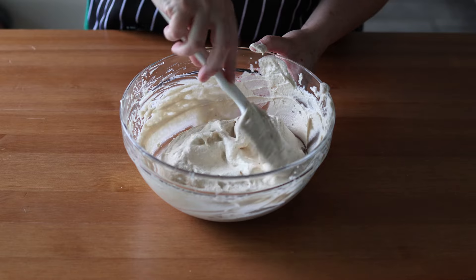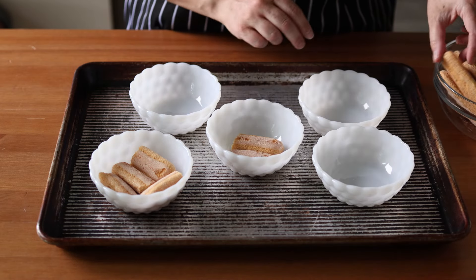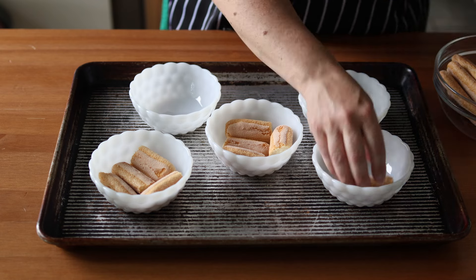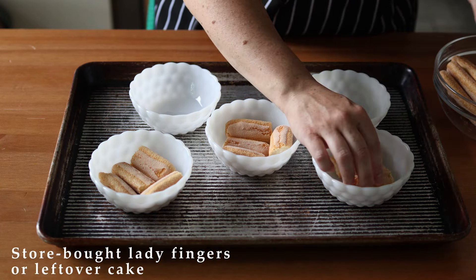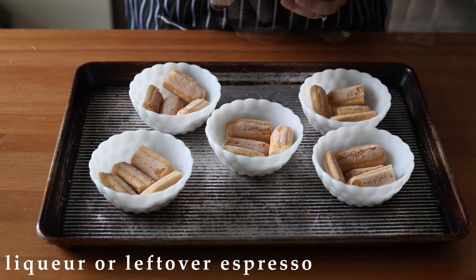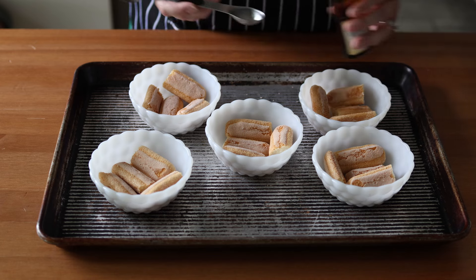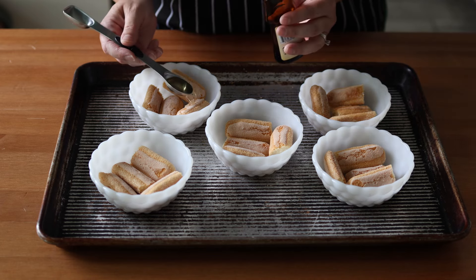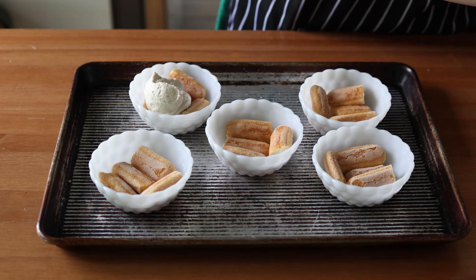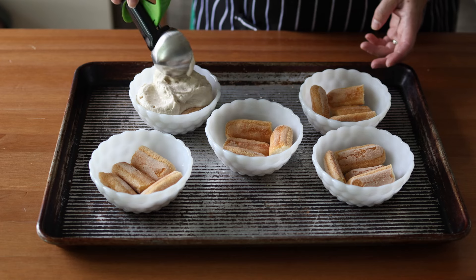Once your mousse is fully mixed with no more white streaks from the egg whites, spoon it into individual serving dishes. Set small serving bowls on a baking sheet — I set out five for my family, but you can make however many servings you'd like. Break the lady fingers so they line the bottom of the dishes, then pour over some soaking liquid to soften them. A liqueur is traditional, but you could use leftover espresso. I'm using Frangelico, an Italian hazelnut liqueur, about a teaspoon for each bowl. Then spoon the espresso mousse over the lady fingers — I used two ice cream scoops, about four tablespoons each, and flattened the tops.